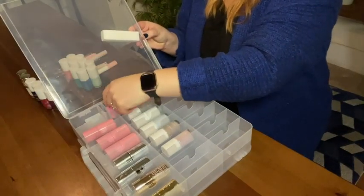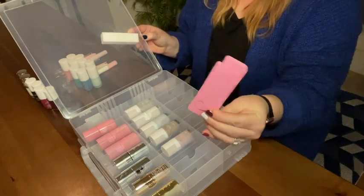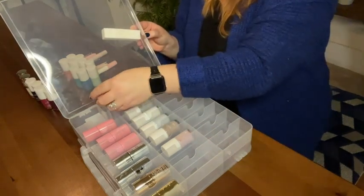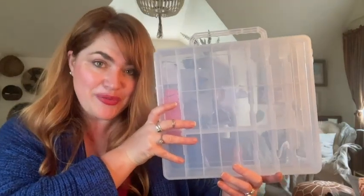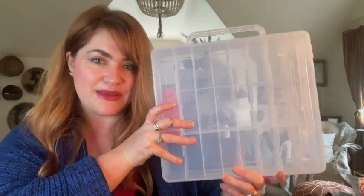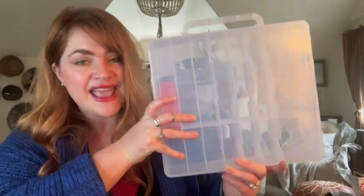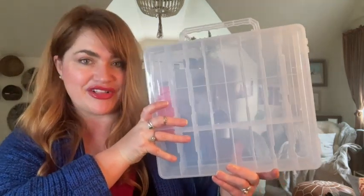It also comes with two toe separators, so that's convenient for doing pedicures — a nice gift that comes with this nail polish organizer. I've found that it has really encouraged me to do my own nails at home because I love to see the colors I have available, and it's really easy to keep everything organized in one place. It also helps fill my need for having things organized in my linen closet.